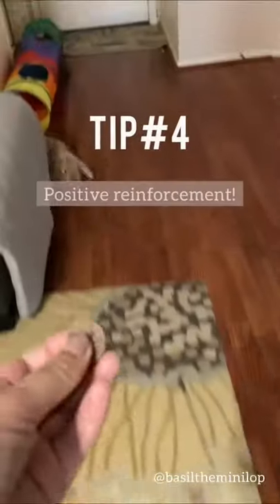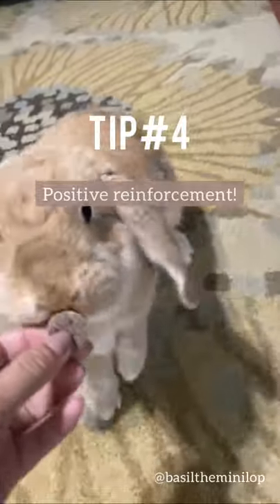And lastly, I always give Basil a treat after as positive reinforcement that she did a great thing today.